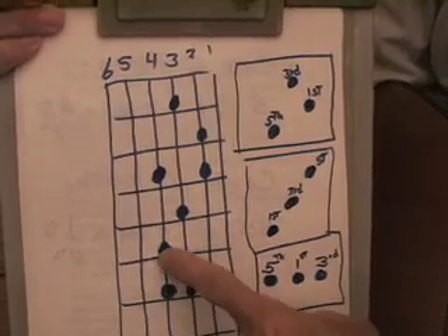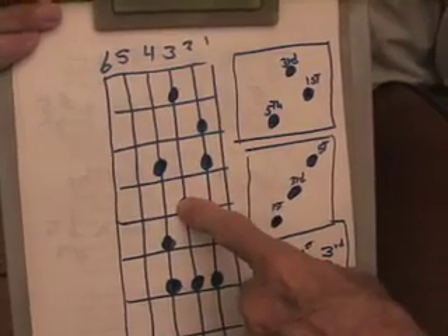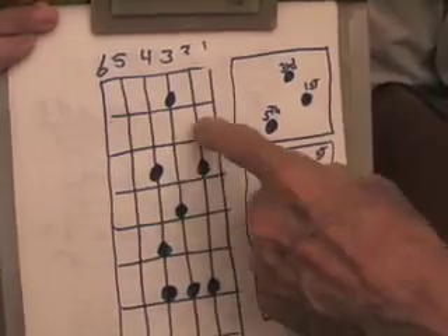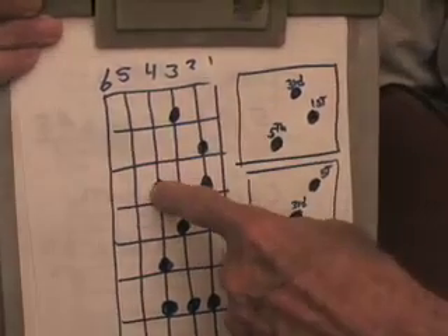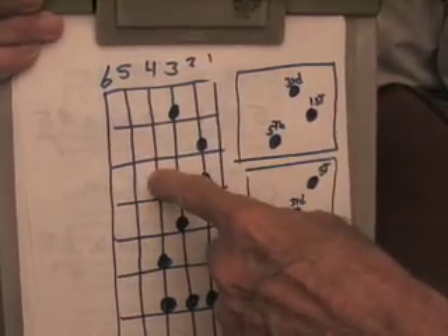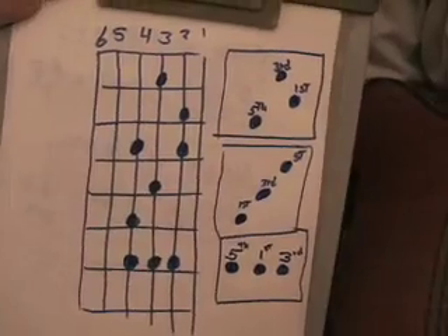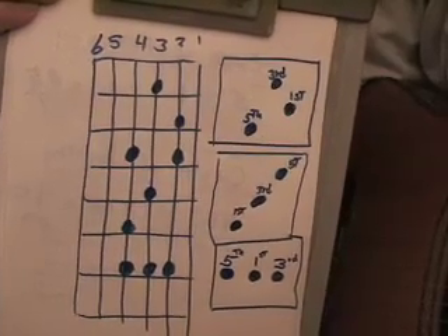If we play a major chord up this way, we will actually get the first sound — the do — here, the mi here, and the so here. If we play this configuration, we would get the first sound — the do — on the second string, the mi on the third string, and the so on the fifth string. Keep that in mind as we look at what we're doing in the next few minutes, because it's going to become a very powerful way to move around the fretboard and learn the various chords we'd like to produce.